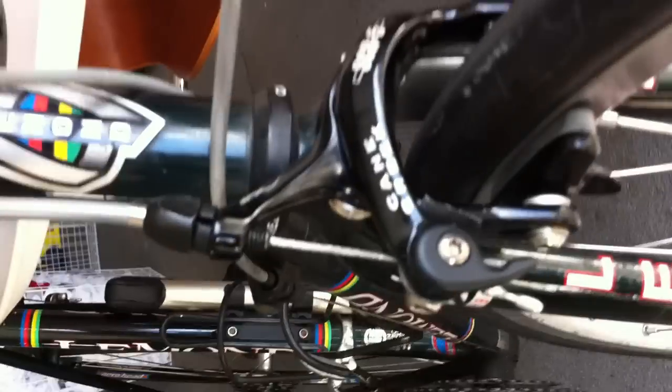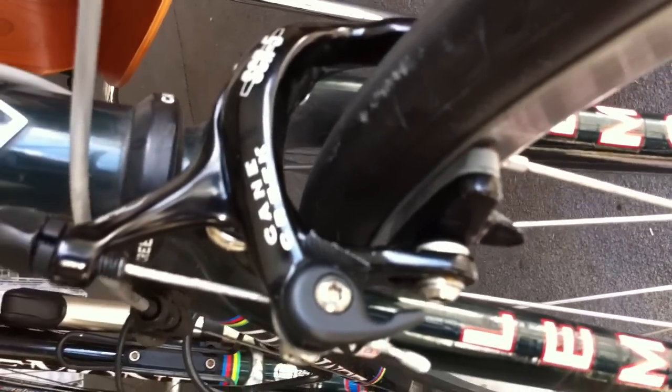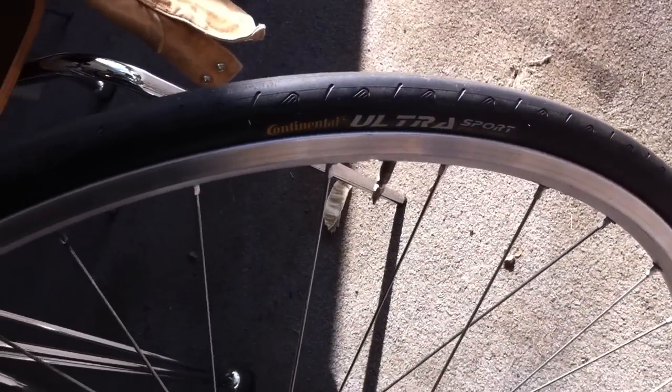What we have here is Cane Creek SCR Series 5 brakes with all new brake pads. I had these installed a month ago. We are also featuring new tires — these are Continental Ultra Sport tires, brand new.